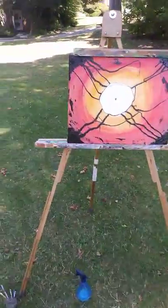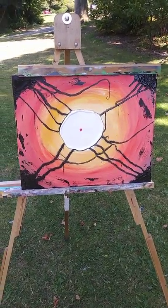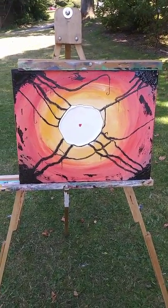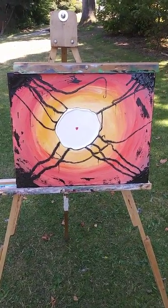So anyways, I think I'm just gonna title this like 'hide your heart' or 'heart of danger' or something. I'm having a good time.